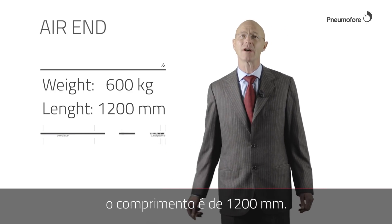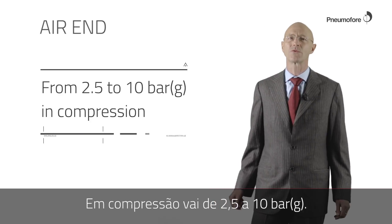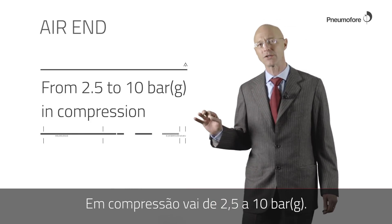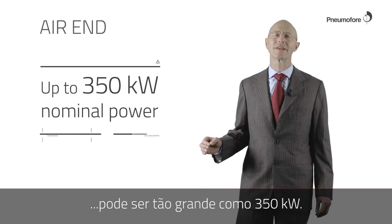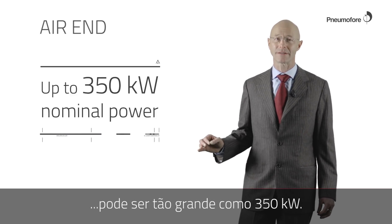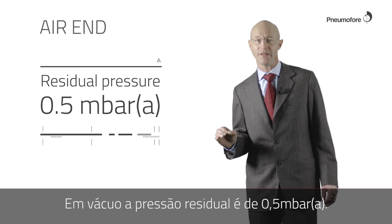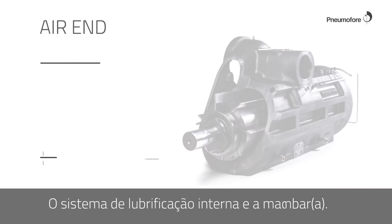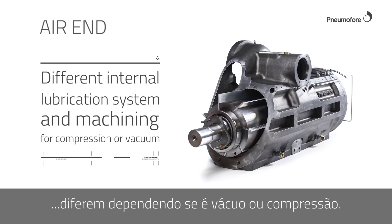The length is 1200 millimeters. In compression, it goes from 2.5 to 10 bar G. The connected electrical motor can be as big as 350 kilowatt. In vacuum, the residual pressure is 0.5 millibar absolute. The internal lubrication system and the machining differ depending on whether it's vacuum or compression.